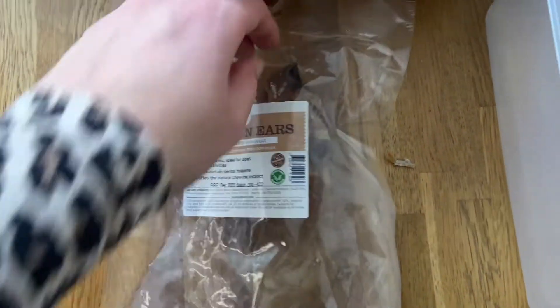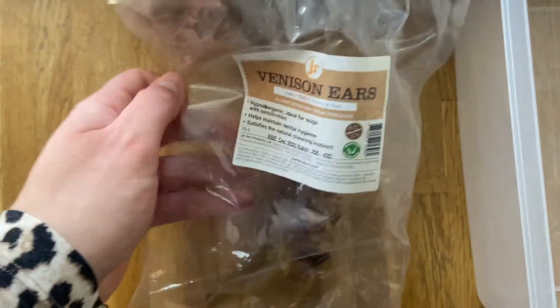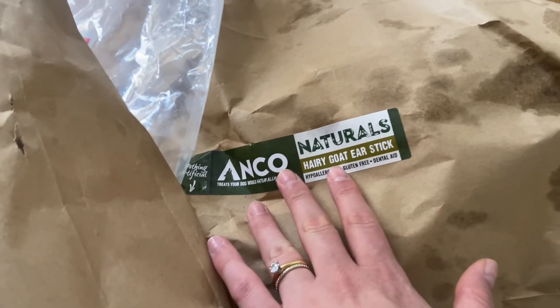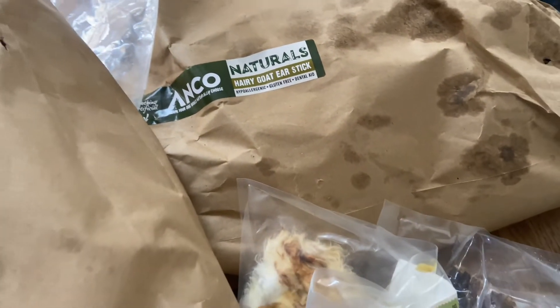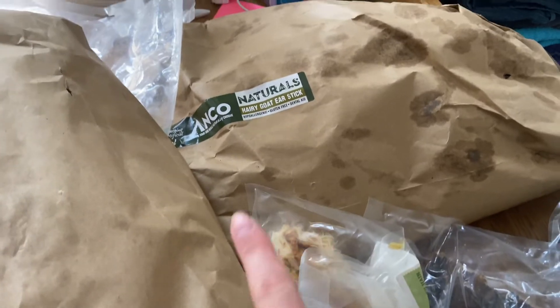We also have ones without hair — for example, we have one venison ear left. These are by the way from JR Pet Products, so if you are in the UK I highly recommend JR Pet Products or the ones from Anko — that's where we got most of ours. We either go with JR Pet Products — I can pop a discount card in the description box — or the Anko ones, which have offcuts so they're not perfect, but if you have four dogs like me they're a good, cheaper option.